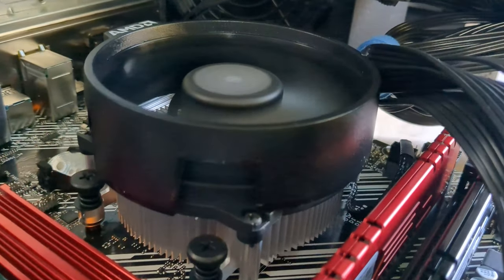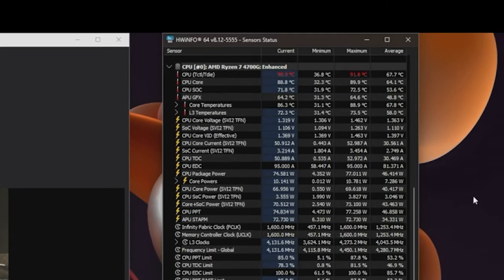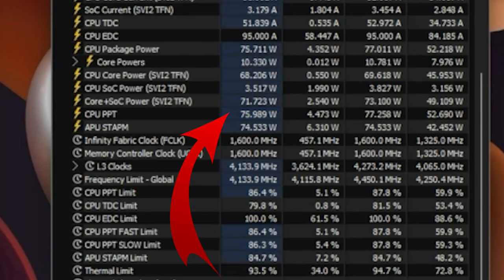To get a baseline temp, I tested a stock AMD Wraith cooler to see what it could handle. It got around 92 degrees Celsius in a 25 Celsius room, scoring 707 in Cinebench. Not stellar temps with the 4700G throwing 75 watts at it.